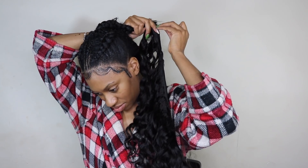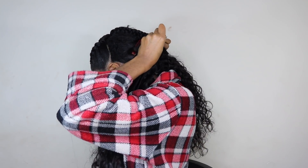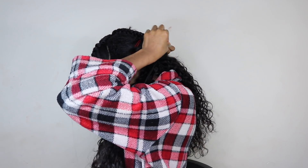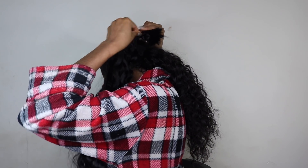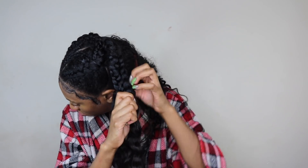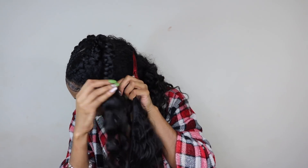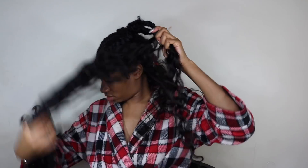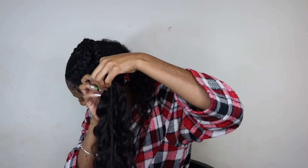Grab a bobby pin and grab your tracks. Bobby pin your bundle to that ponytail, to that braid, and then wrap that bundle of hair around all four of the braids. Those braids will be the base for your invisible ponytail. Just continue wrapping the bundles around the ponytail, securing with a bobby pin as needed to make sure it doesn't come loose.